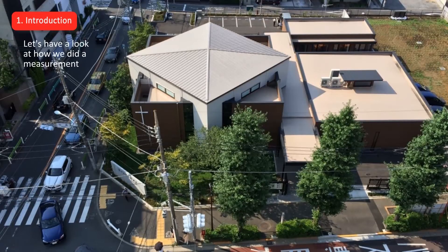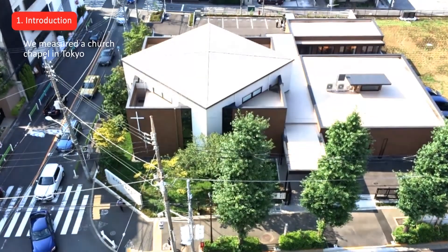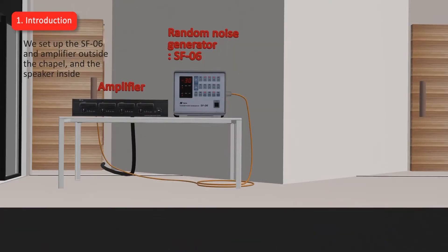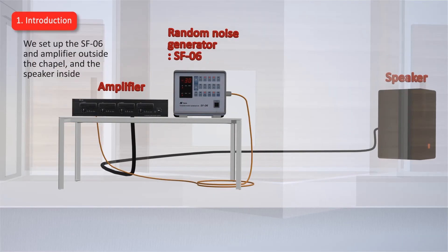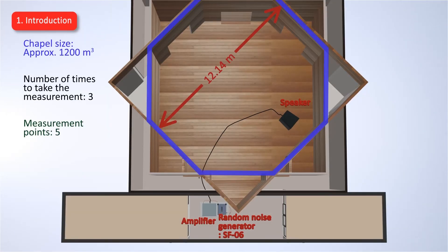Let's have a look at how we did a measurement. Here are the instruments that we used. We measured a church chapel in Tokyo. We set up the SF-06 and amplifier outside the chapel and the speaker inside. It's quite a large room with about 1200 cubic metres of space, so we measured three times at five points where listeners are normally located.